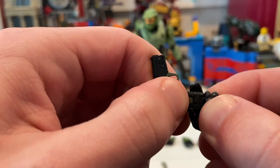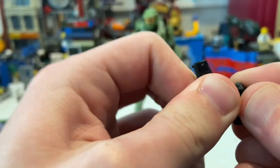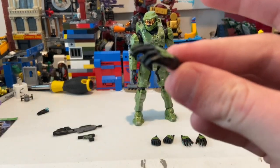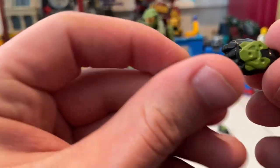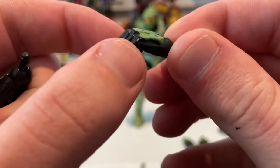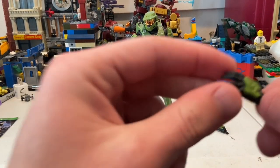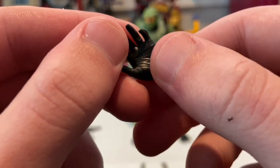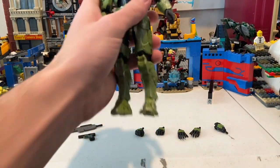I don't think the pistol fits into that pointing hand — it just doesn't really fit in there, so I'm pretty sure it's just meant for pointing. He also comes with two fisted hands with nice forearm and hand guards. Good job on the sculpt. You also get two relaxed hands with some nice little details in the palm.